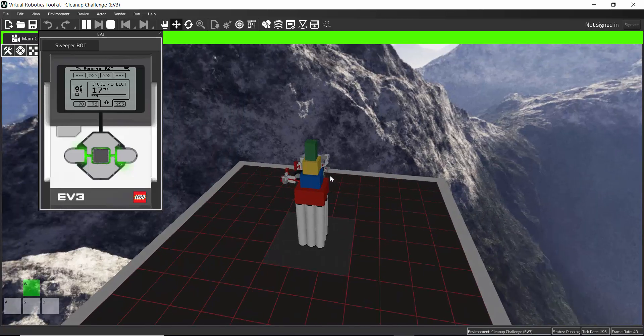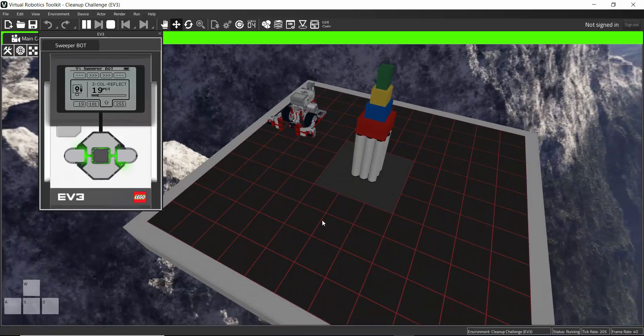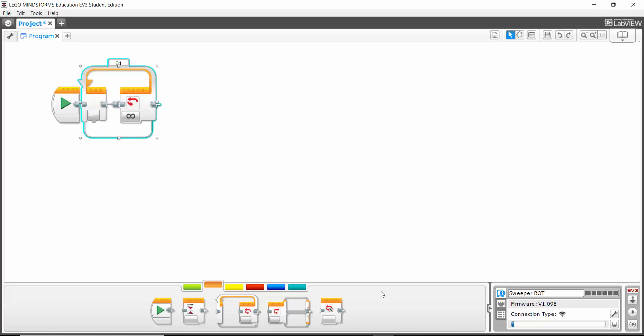The robot rapidly checks: I'm on dark, I'm on dark... I'm on light — I need to do something different. This robot will actually make these decisions in milliseconds, amounts of time so small we can't really comprehend them as humans. So let's see how to make the robot do that in the software.